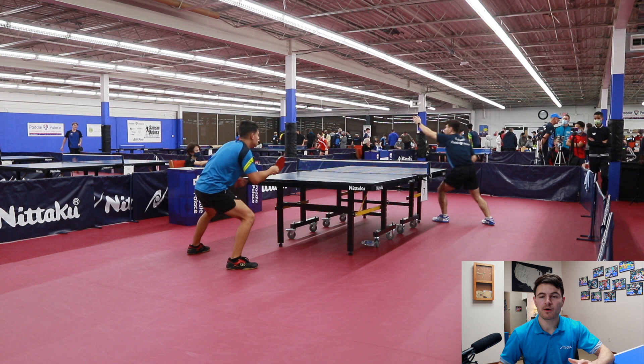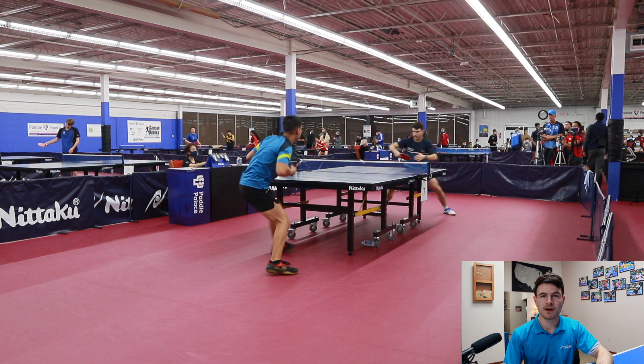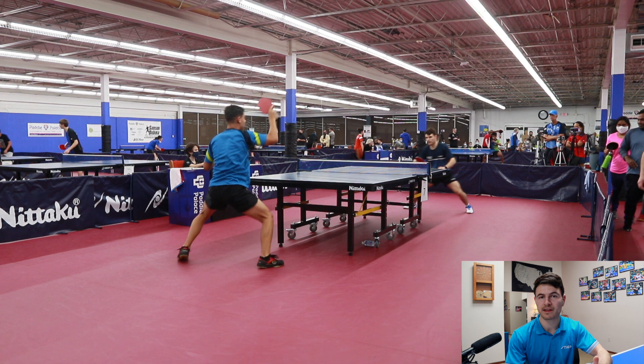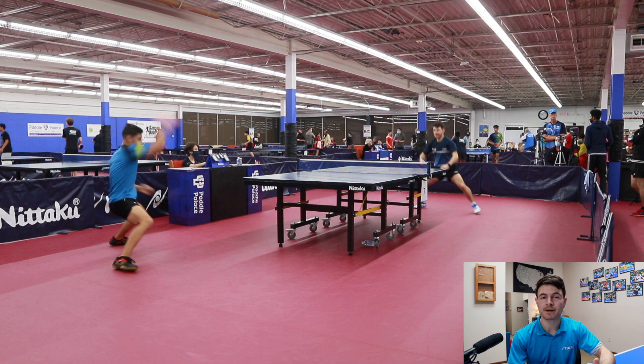During the match, I found that because we play similar styles, it's a bit of a one-way street — either one person is winning all the points or the other person is winning all the points. So the swings in this match are pretty heavy due to the playing styles. One person's really hot and then the other person's cold, they try to change variations, and then the other person switches roles.